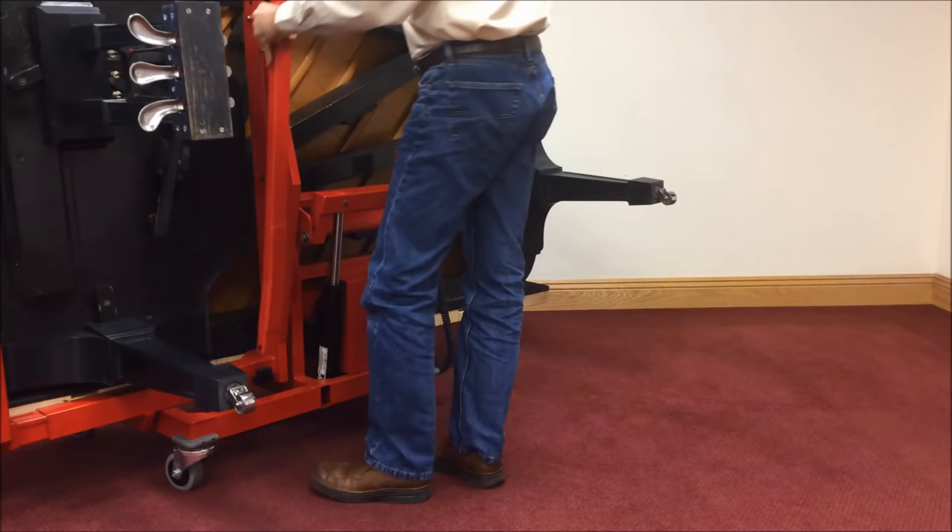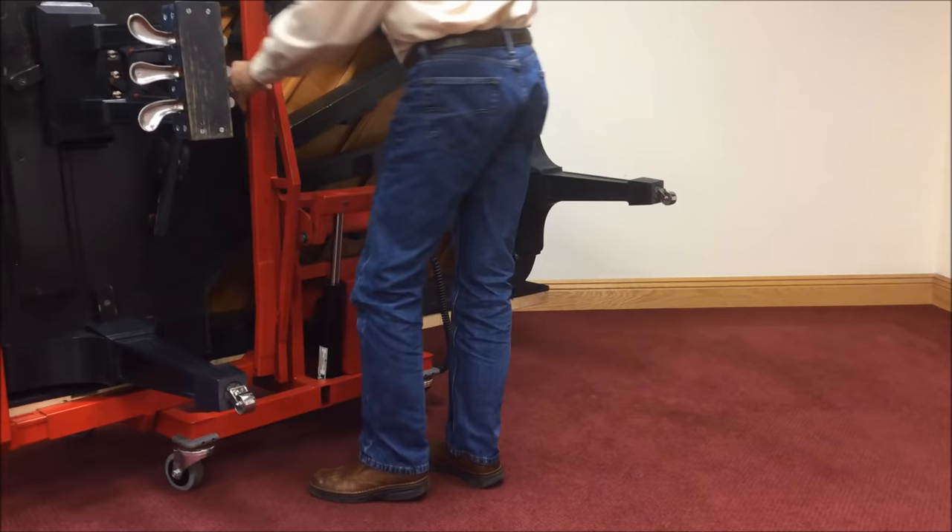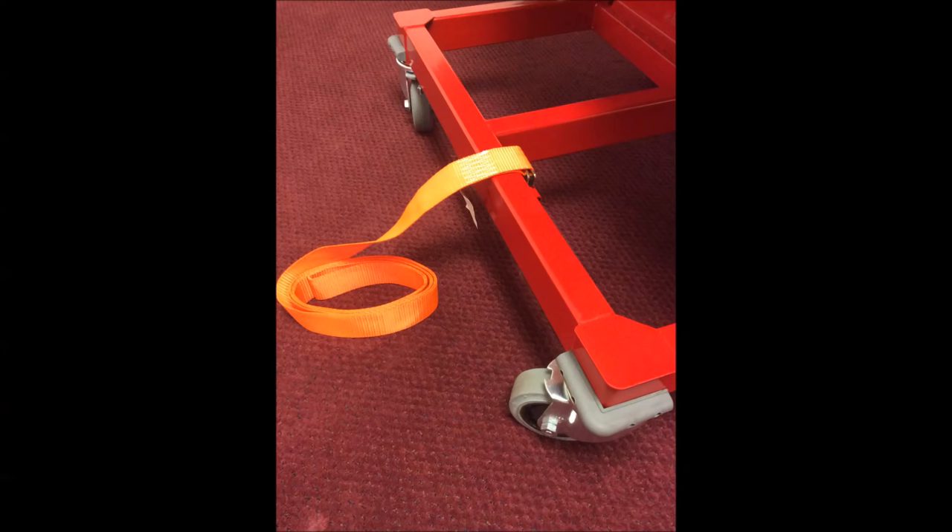Now that the piano is vertical, the balancer leg can be removed and placed in its holder on the machine. You can also remove the legs and lyre.